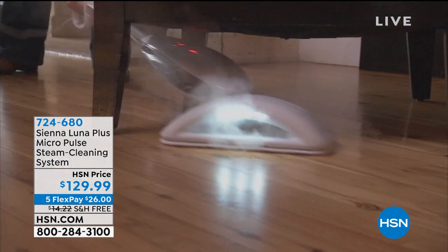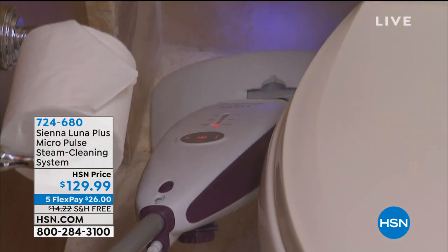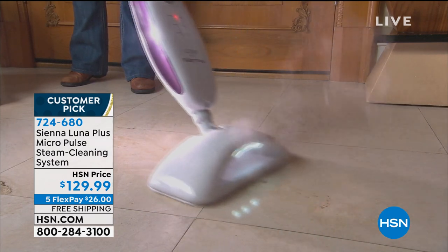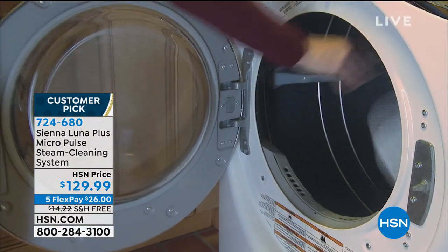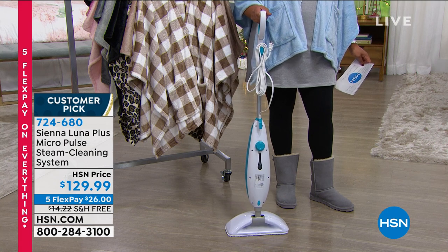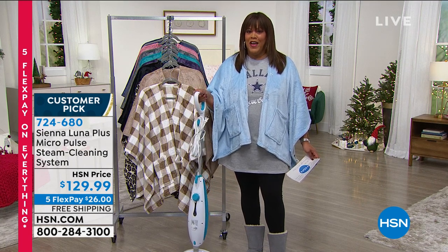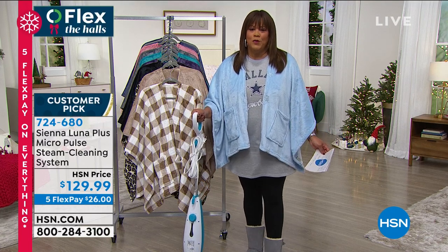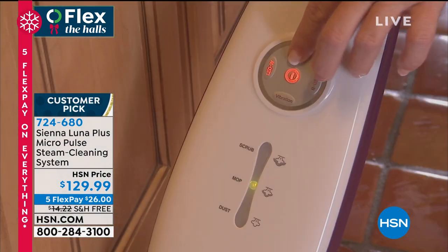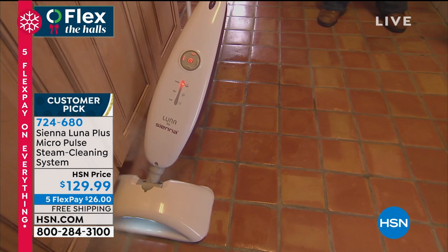This is an extreme steam cleaning situation — look at that steam. It heats up to 212 degrees, so no chemicals, no harsh smells. This is hot enough to kill 99% of E. coli, salmonella, and staph bacteria, and it replaces the mop and bucket. It's five monthly payments of $26 to get home with free shipping. This is so popular — my producer this morning said he had it. It gets rid of all those horrible smells, and I'm sensitive to everything. It's a customer pick.